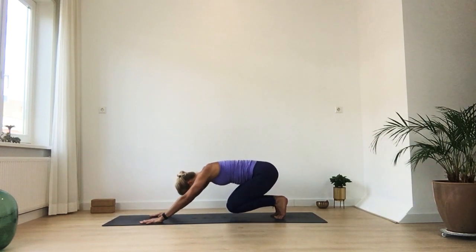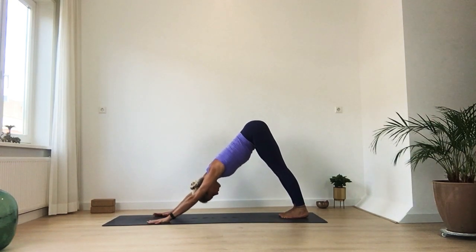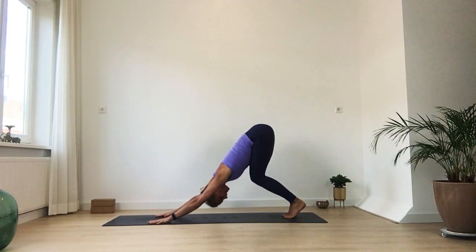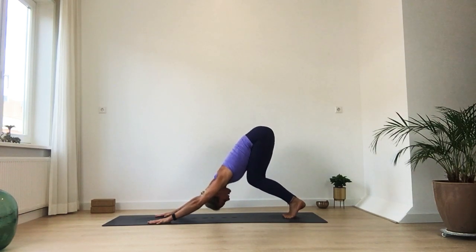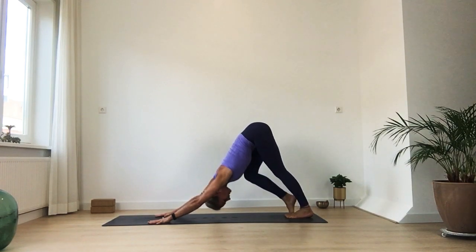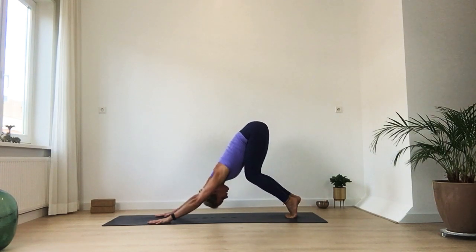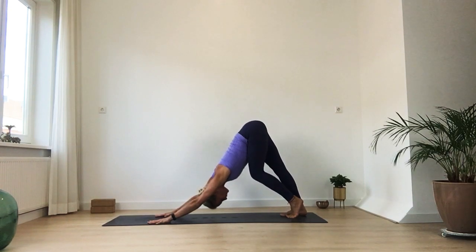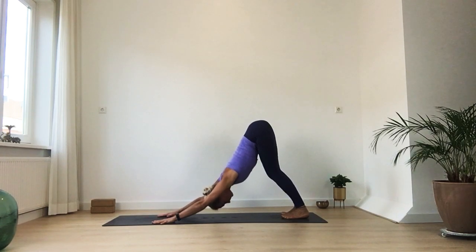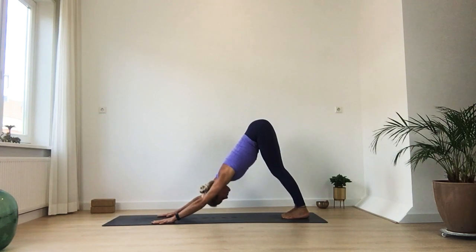Tuck your toes and rise up into your first down dog. A few breaths here. Maybe you like to walk your dog. Maybe you can bend your knees and bring your whole upper body into your thighs, then walk your dog or move your hips. Start to find the length all the way from your feet to your sitting bones, your sitting bones to your hands — that's even more important. Lengthen through your arms, lengthen through your side body. Sitting bones press up and away. When you're ready, come to stillness in down dog. Spread your fingers wide. Make sure you keep your upper arms rotating away from your ears, creating space for your neck.